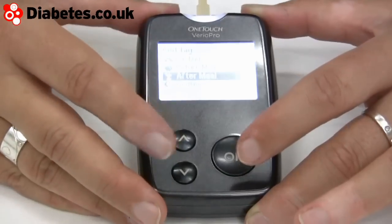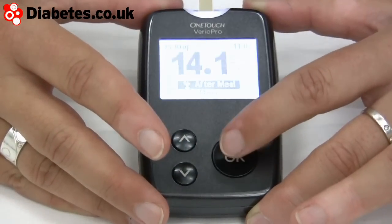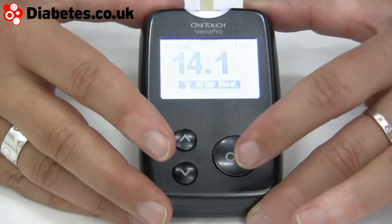And there we have the blood test result. You can add tags — it asks you immediately if you want to add a tag. So you can say is it before meal or after meal. This is actually after a meal, so I'll go down, press okay, and then just leave it.